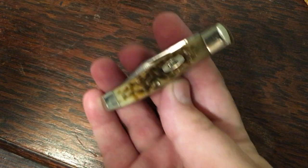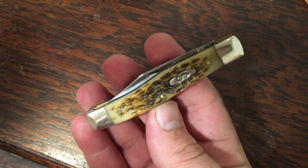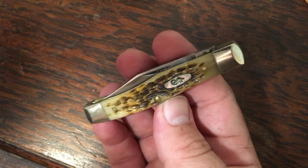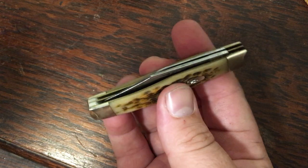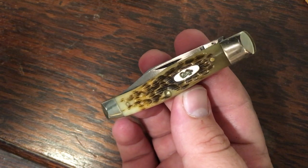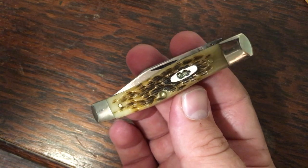Here I've got a medium Texas Jack in amber jig bone — kind of a classic color for Case. You can get just about any Case pattern in amber jig bone. This is a two-blade model with a larger clip blade and a smaller pen blade for the secondary. This one's in CV; a lot of amber bone knives are CV, though you can't assume they all are.